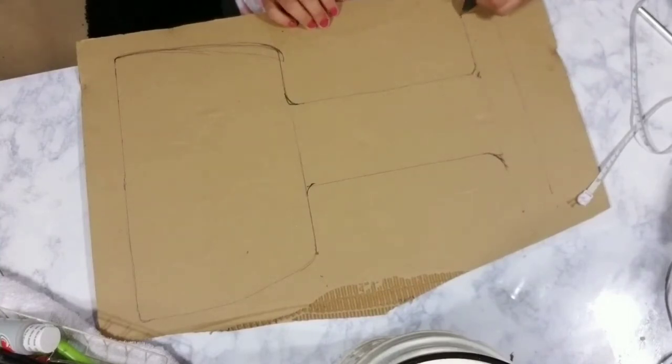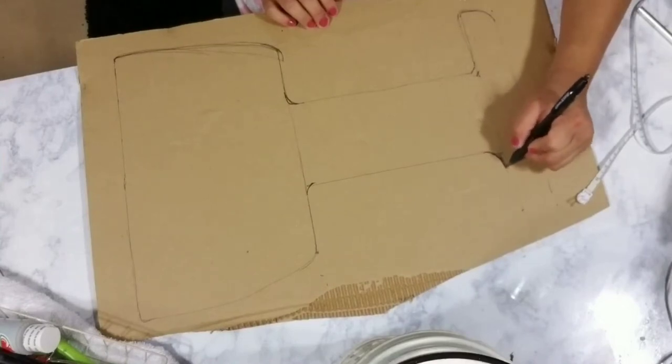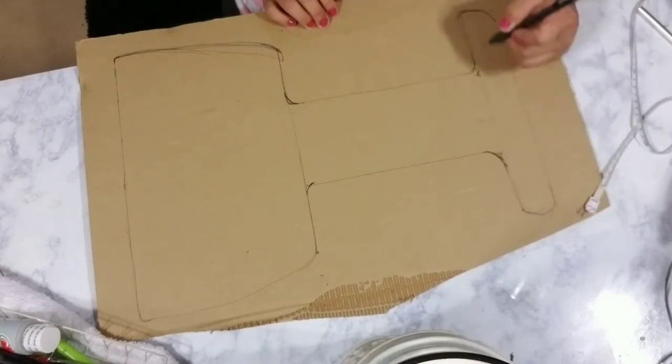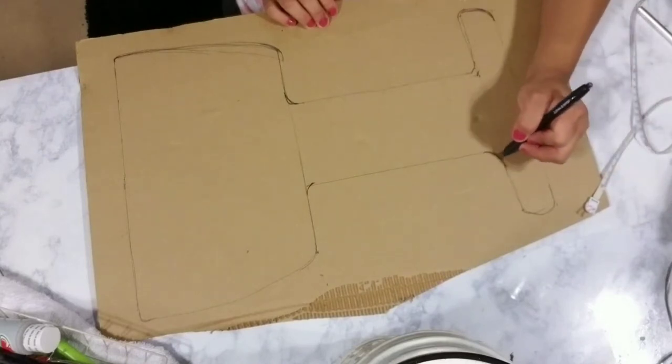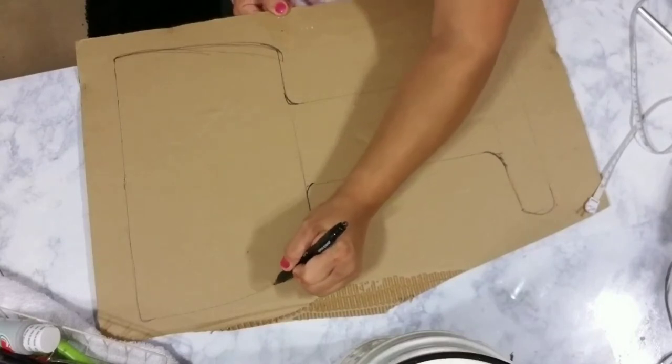What I'm doing here is making the bottom of my wine cup, which would be the stand — or the foot — of your wine cup, just tracing it out freehand. I drew the lines and then once you're happy with the shape of your cup, go ahead and start using an exacto knife or a box cutter to cut it out.